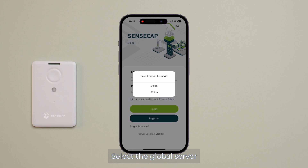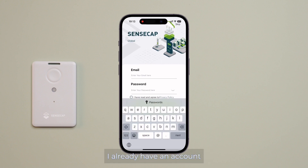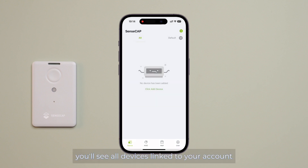Select the global server. Next, register using your email. I already have an account, so I just log in. On the device page, you will see all the devices linked to your account.